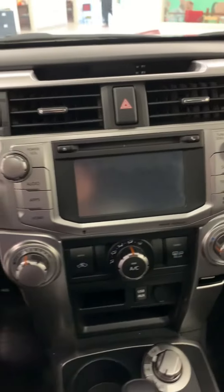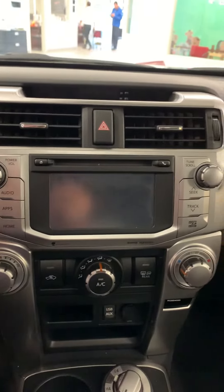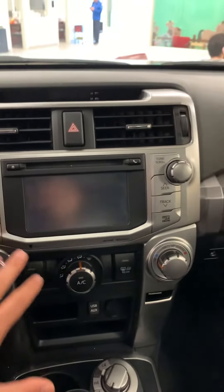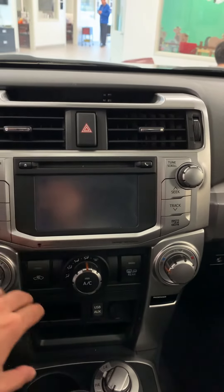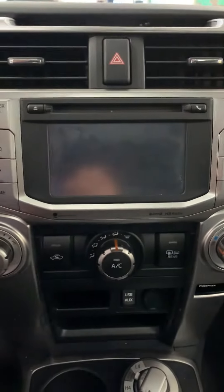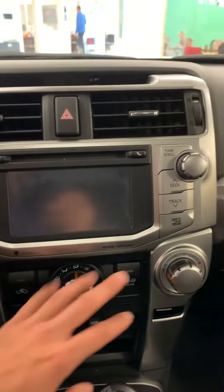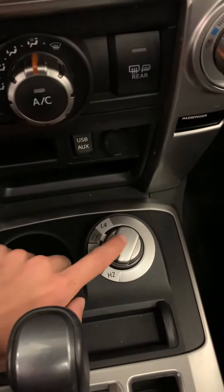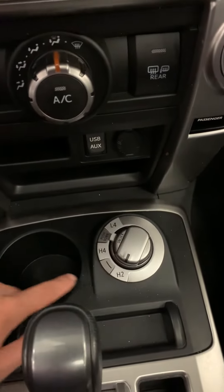I flipped the camera around now. If you take a look at the center console area, you get the touch screen over here with Bluetooth and all that kind of stuff. Down over here is all your climate control — fan speed, different modes, temperature, all that good stuff.